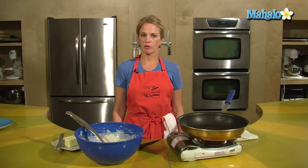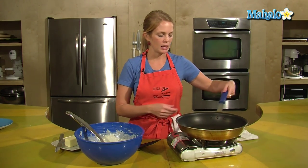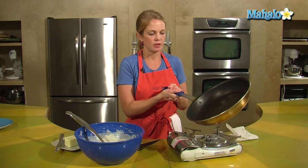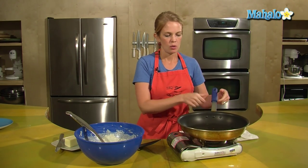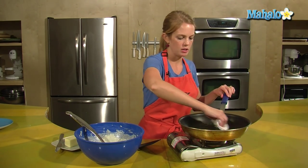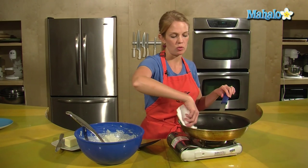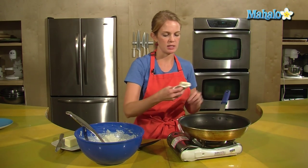So the batter sat for about 20 minutes — give it time to rest. I have my skillet here that's been heating up, getting nice and hot. If you have a pancake griddle, you can use that as well, but I just have this skillet with a little pat of butter in there. Have a paper towel on hand to spread that butter around and to absorb any of the extra butter on the bottom — you don't want pools of it, you just want it nice and greased.